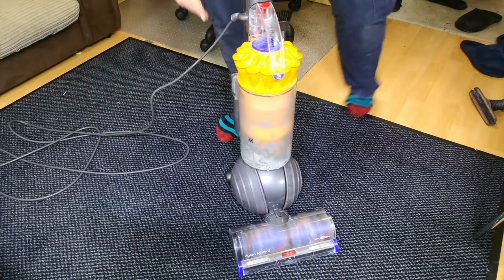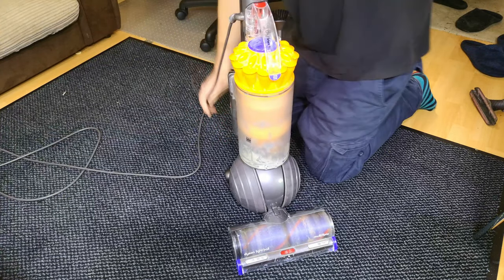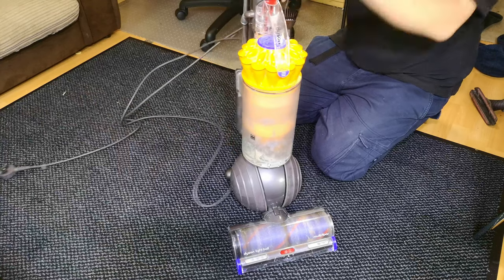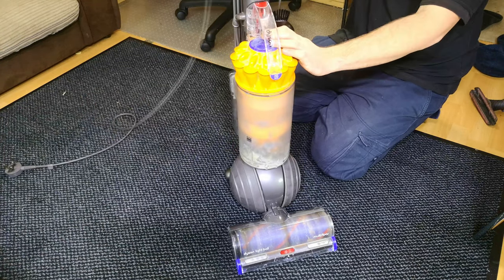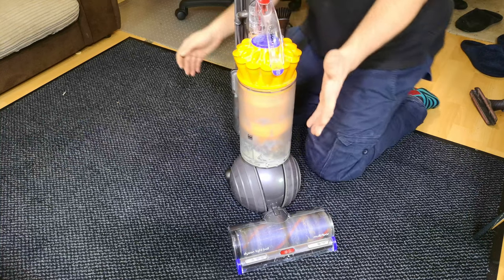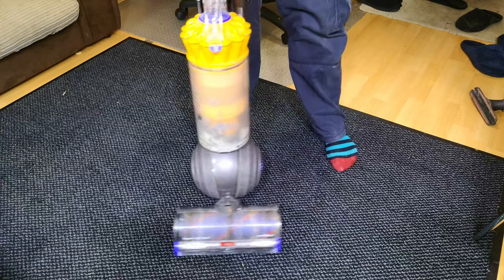Poor, poor Dyson Light Ball — bless it. You can't really blame it for its current state, because they're just not built for it. Plaster dust is lighter than the cyclones can handle, and even on a Dyson — which has the best cyclone system of them all, despite many other problems — this is bad. Think of what a lesser brand would be like. It's also going to be my first one of these apart, which is going to be great.